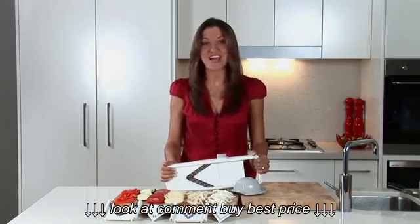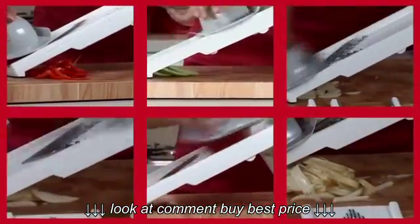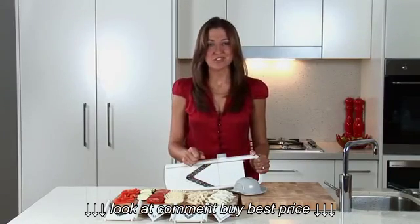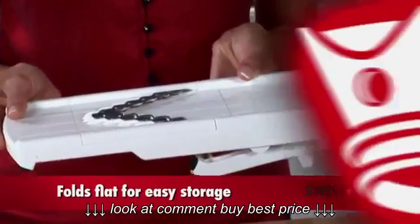This time saving device allows you to julienne, slice a variety of thicknesses, make crinkle cut chips or traditional french fries. You can even shred a cabbage for the perfect coleslaw. And remember, your V-Slicer folds completely flat for easy storage in any kitchen drawer.